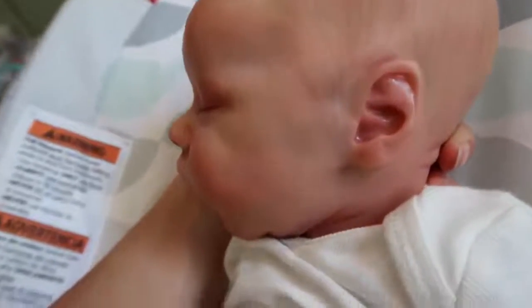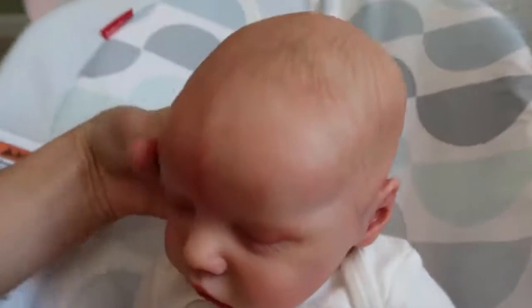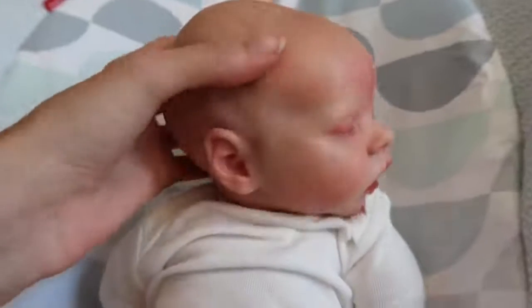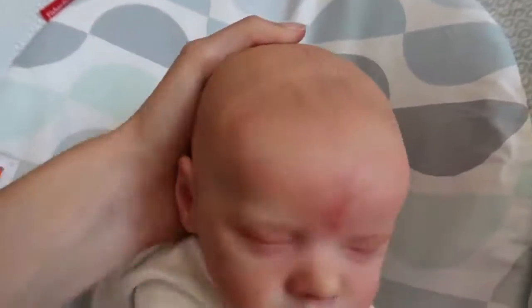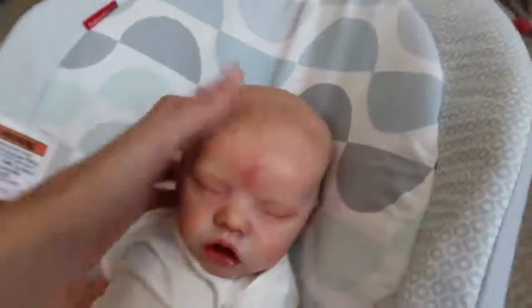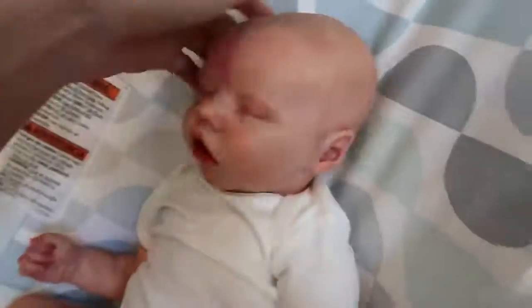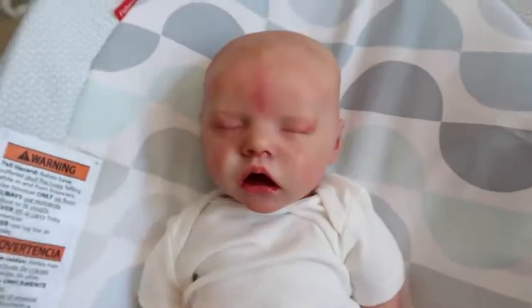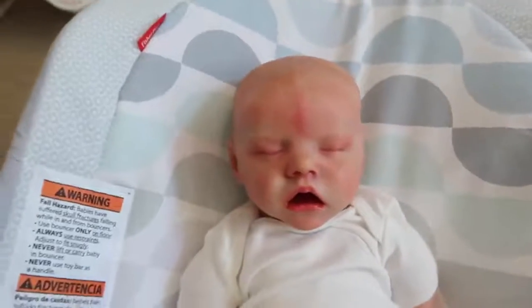So his hair — I drew it on myself. He was bald when I got him and I painted his hair on. I think it just adds a lot to him, makes him that much more realistic having the painted hair. And I think it looks really nice.